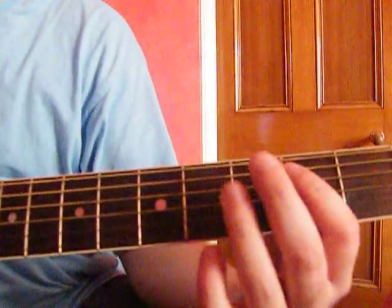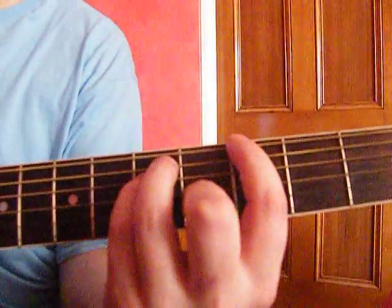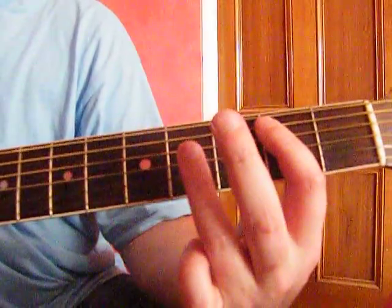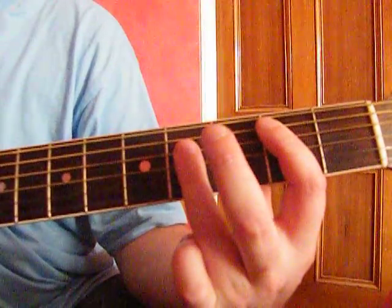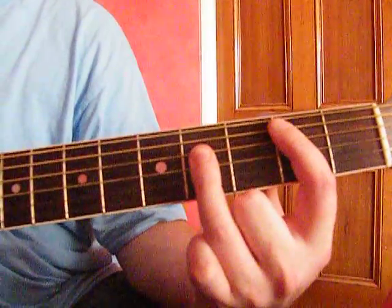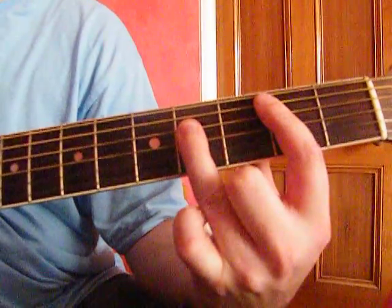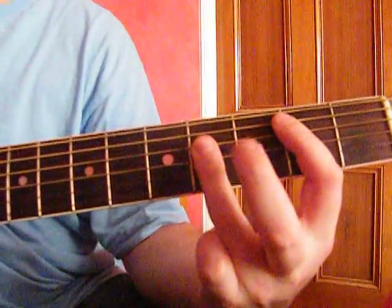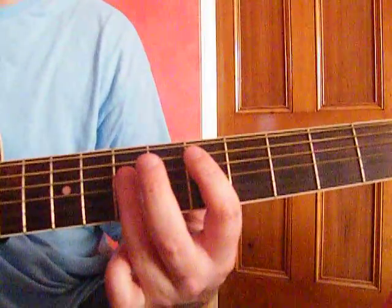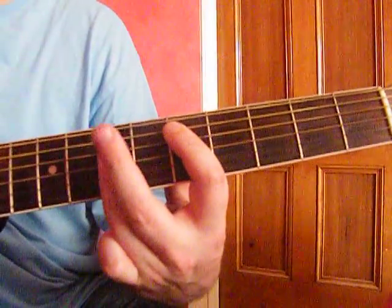And then you've got — what that is, is you put your 1st finger on the 2nd string, 2nd fret. And your 3rd finger covers the 4th fret on the 3rd, 4th, and 5th strings. So it'd be like a standard power chord, but you're covering the 3rd, 4th and 5th strings with your 3rd finger. That's a B. And then you slide all that down so that this finger's now on the 2nd string, 5th fret. Your 3rd finger will then be on the 7th fret, covering the 3rd, 4th and 5th strings. And that's D.